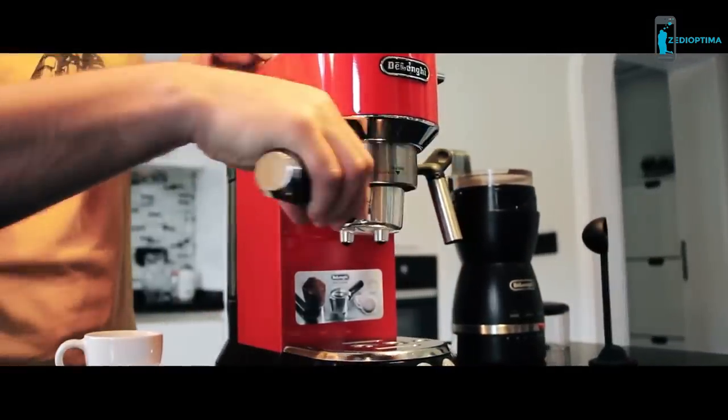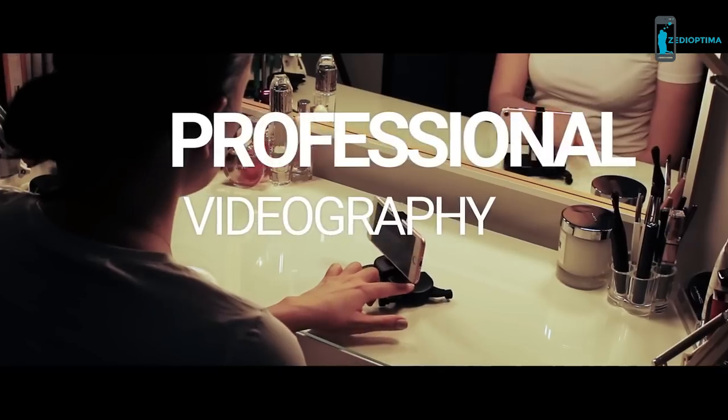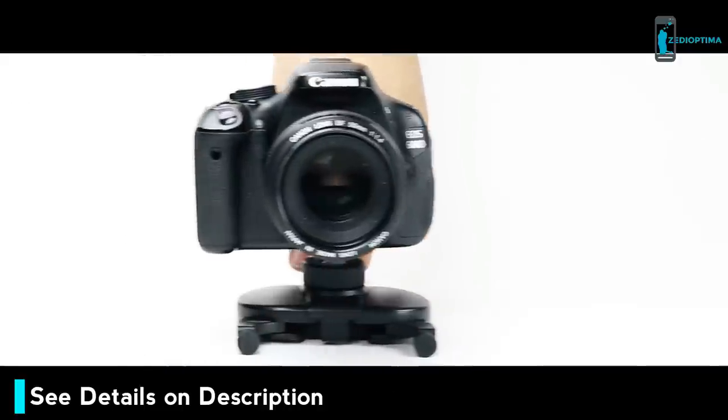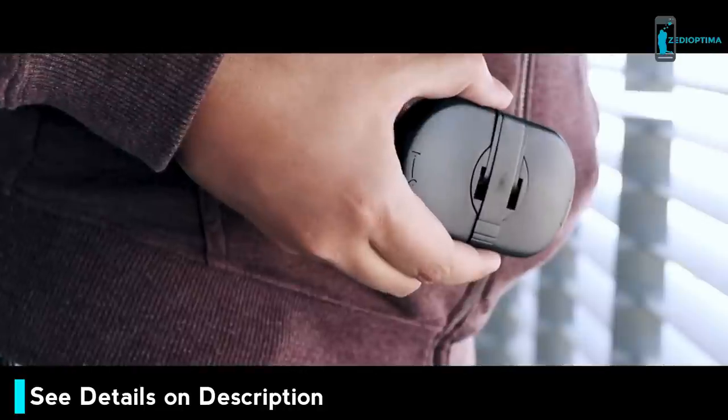Our mission is to empower and inspire people to tell better stories and make professional videography available for everyone, anywhere, at any time. We are now ready for the first mass production run, but need your support. Back us today and help us bring the most versatile and affordable filmmaking tool into your hands.